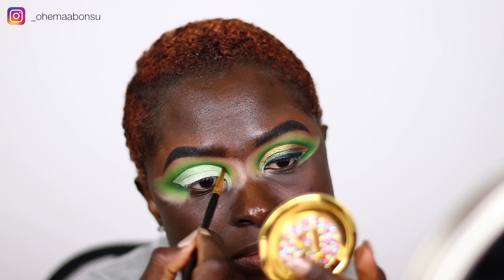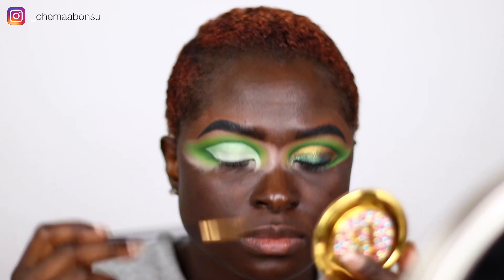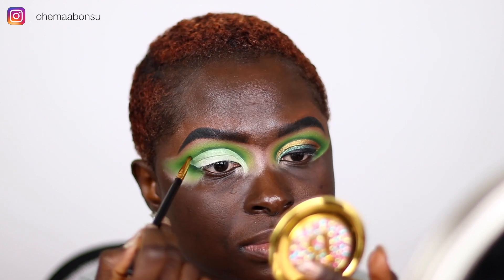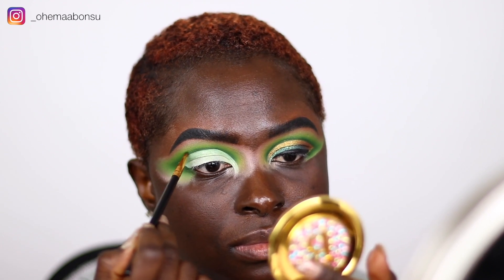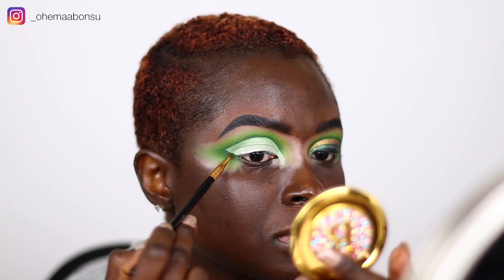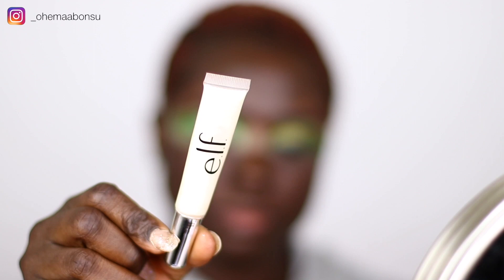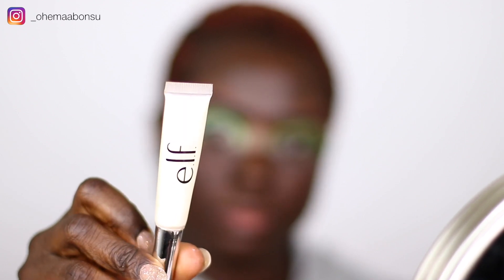After I cut my crease, I went in with the BH Cosmetics brush number 106 and used that to intensify the Sun shade around my cut crease so I get a really, really good contrast.